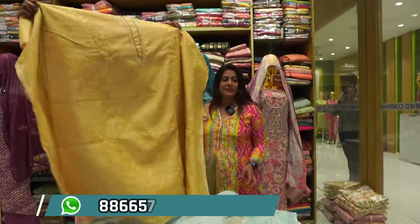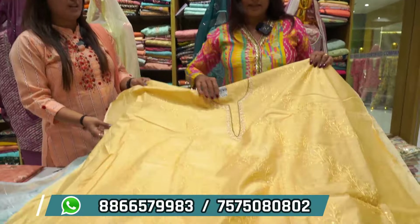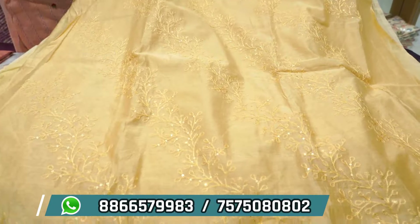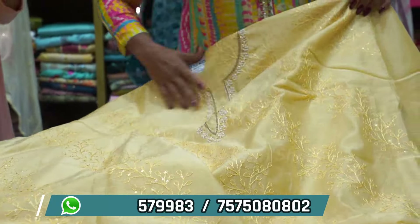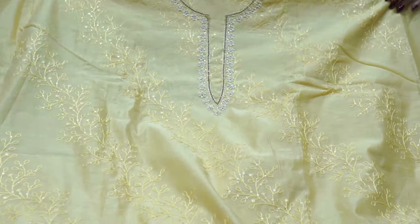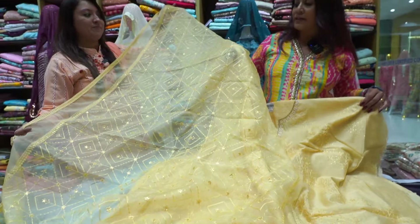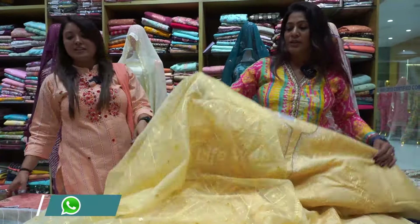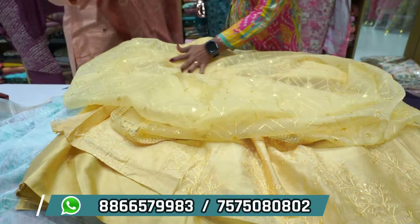This is the chanderi collection. Another article in which you will get self work. The material is cotton silk. This is a semi-handwork concept — chanderi material. Cotton silk material, the collection of chanderi. The collection of thread work is detailed. Sequence work is done. Full thread work is done — it is done in organza. In chanderi, organza — the basic print combination is digital print.